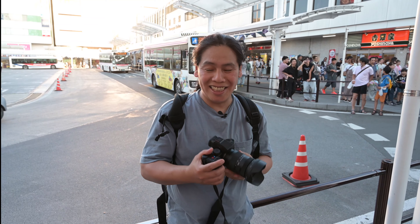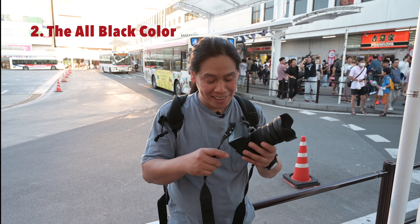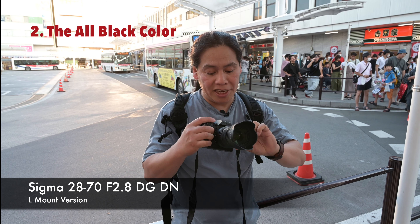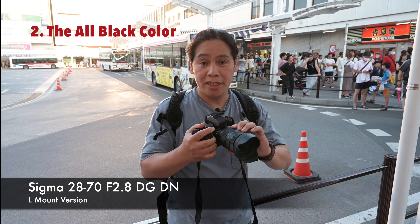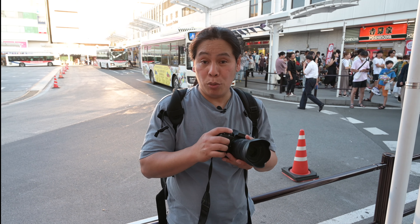The second thing I like about this camera is the black color — you can't say it's not cool. It really looks tough. By the way, I'm using for the first time the Sigma 28 to 70 millimeter f/2.8, and it works perfectly well.